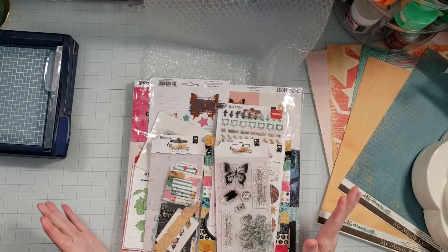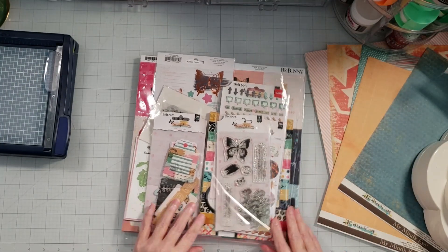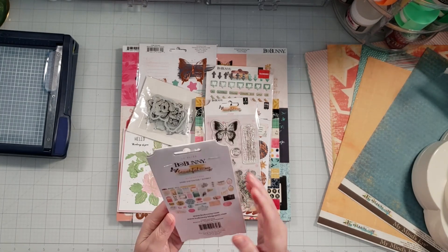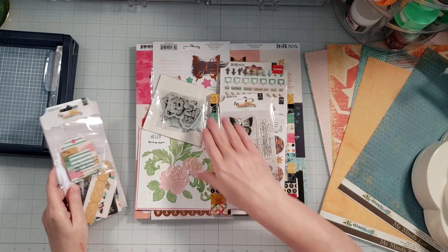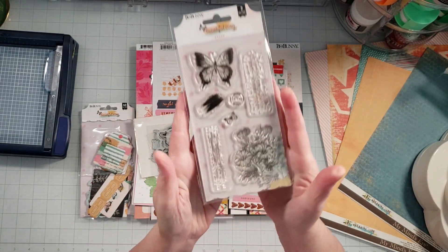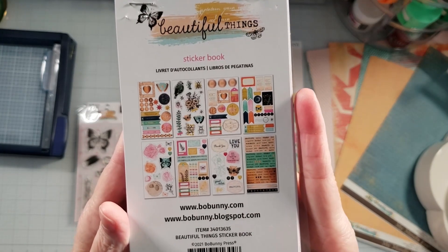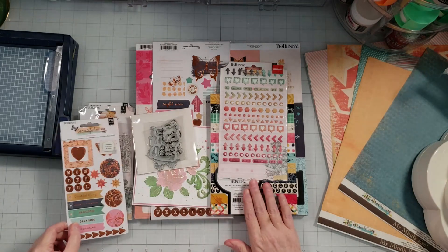Oh, how cool — I love this! This is a Bow Bunny Beautiful Things collection. I didn't have this. Oh my goodness, thank you so much! I was thinking about buying this collection. So we have the ephemera here — this is the Bow Bunny Beautiful Things collection. It kind of reminds me of Vicki Booten. Oh, and this is a little die set with a puppy dog. And here's the stamp set that came with this collection — that's just absolutely gorgeous. And then this is the sticker book — it has eight sheets of stickers. This is a beautiful collection. Thank you so much — you did not need to send me more stuff.